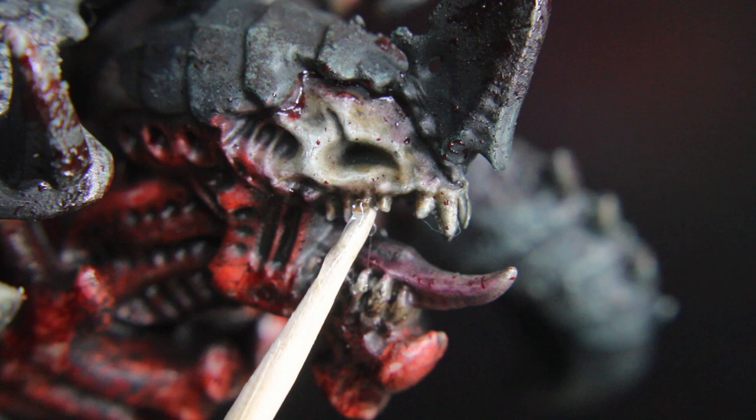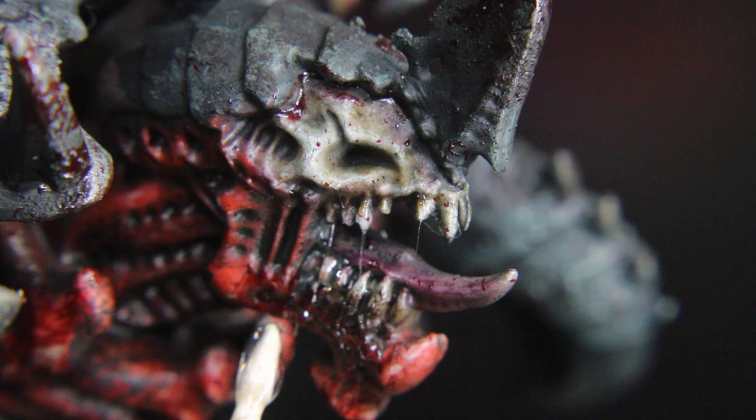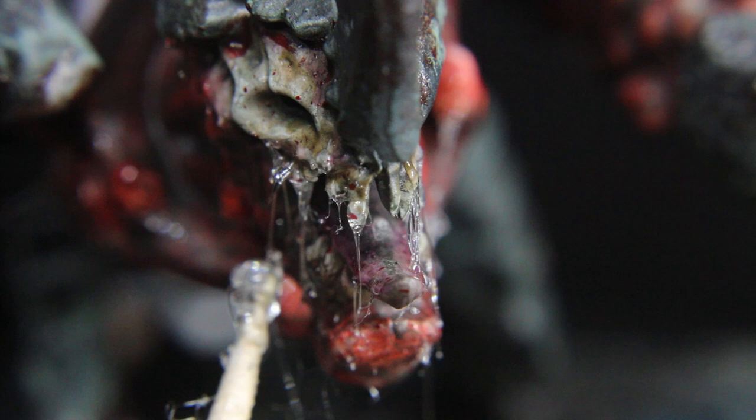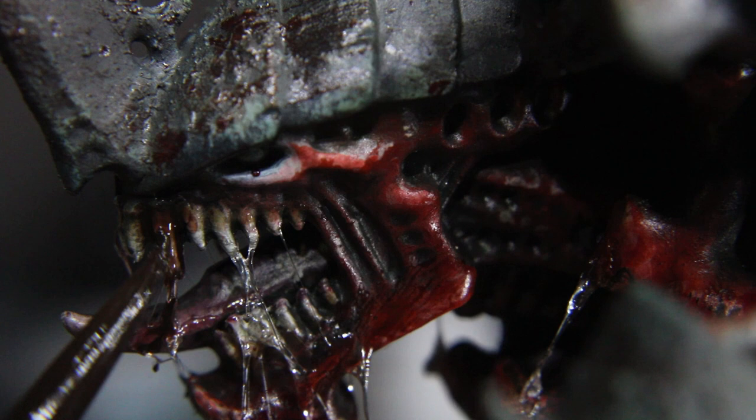Now we'll get to the spittle and gooey blood effects. Using a toothpick, pick up a little UHU or E6000 and stretch the glue from one anchor point to another. You really have to play with this to get a good feel for it, so practice on something that doesn't matter to you like a paper clip. You want thin and also thick strands, so try to make some variation.